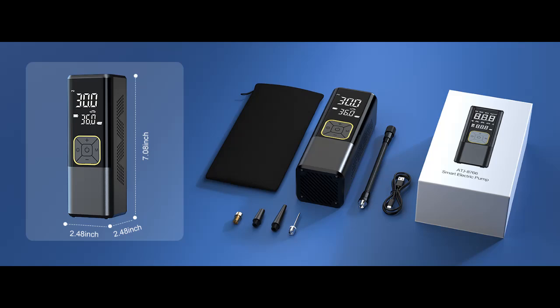We provide various types of nozzles, making it easy to inflate different items such as cars, motorcycles, bicycles, and balls.